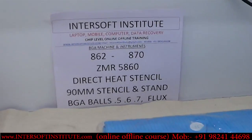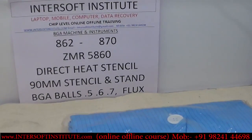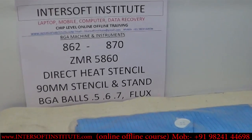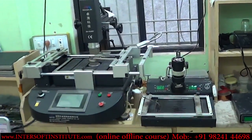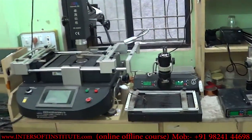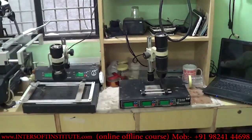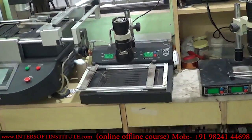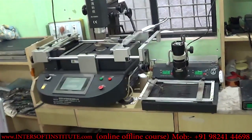For BGA we are using three machines: the 862++ (purchased about seven or eight years ago), the 870 (purchased about five years ago), and the ZMR5860 (a high-end machine). The ZMR5860 is the most recent, purchased around three years ago.